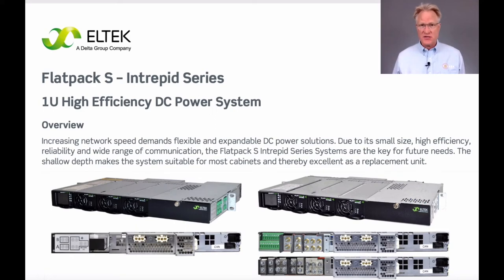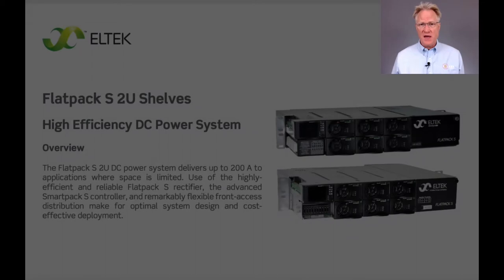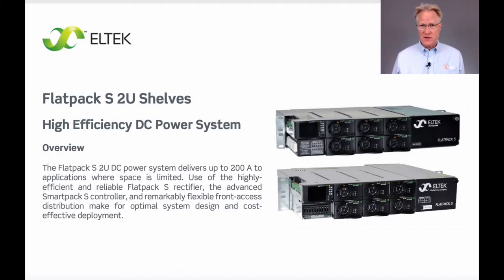Eltec's Flatpak S product lines are very popular, and our customers love them. They come in both single and dual rack unit sizes. A rack unit is the minimum spacing in a two-post telecom equipment rack — it's one and three-quarter inches. This should not be confused with the datacom industry, which uses a four-poster rack and follows the one-inch rack unit standard.